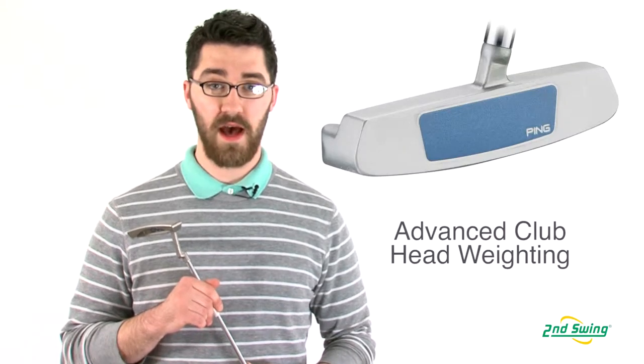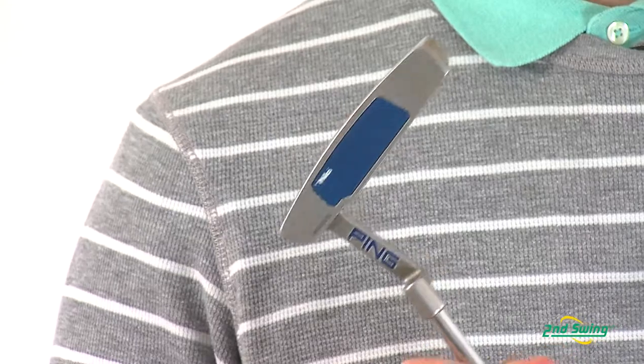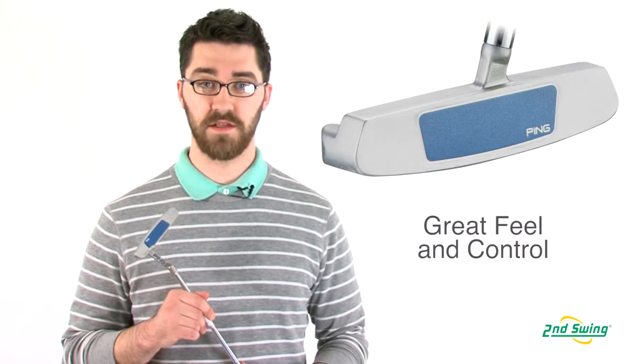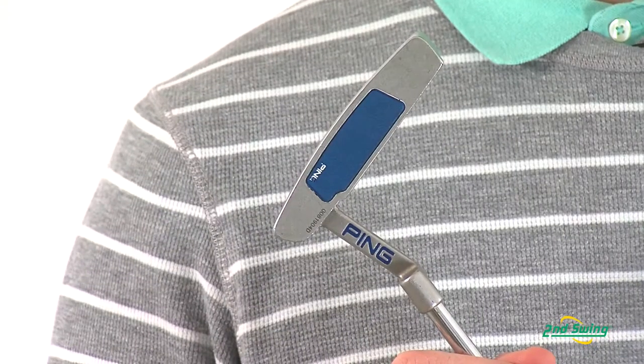The G2i putter line features advanced insert technology and clubhead weighting. The blue urethane based insert provides a very nice soft feel with excellent distance control.